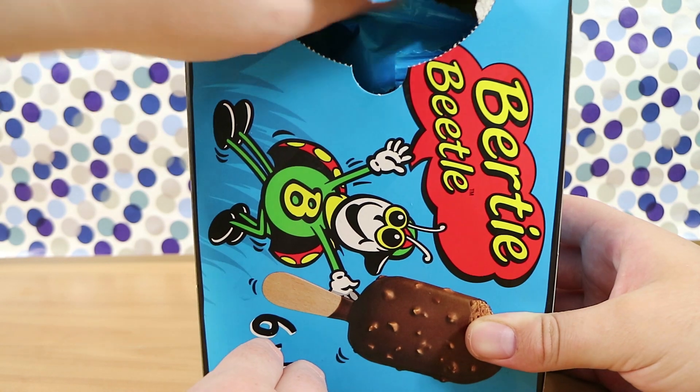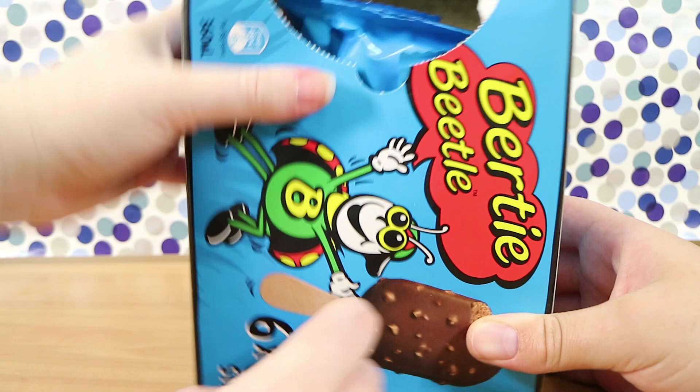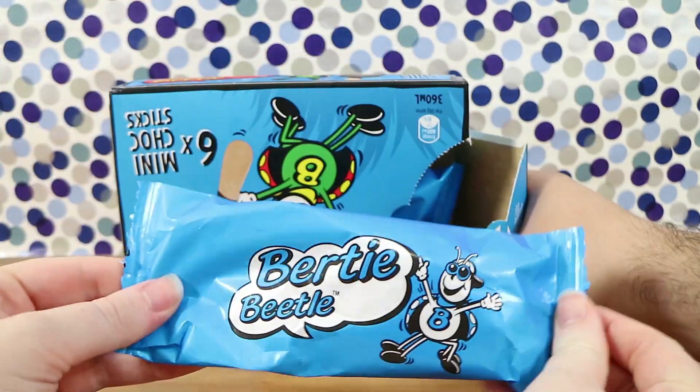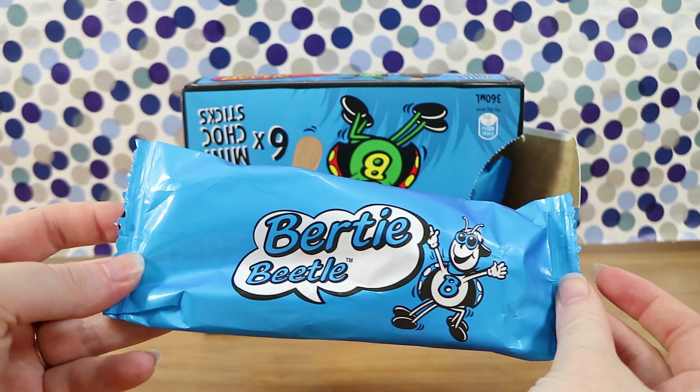This is going to go very badly for me, I'm sure. I have managed to rip it. I could never get these things open. It's very vibrant packaging, isn't it? I was going to say, I really like the packaging.